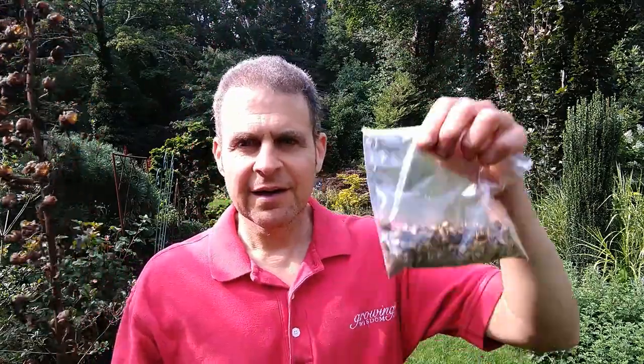But what's important is this stalk. This is the key to keeping your foxgloves growing for years to come. Because after the flowers are done you get these little seed pods and there's all the wonderful seed. I collect it and I spread it around the garden, and I let those plants grow.